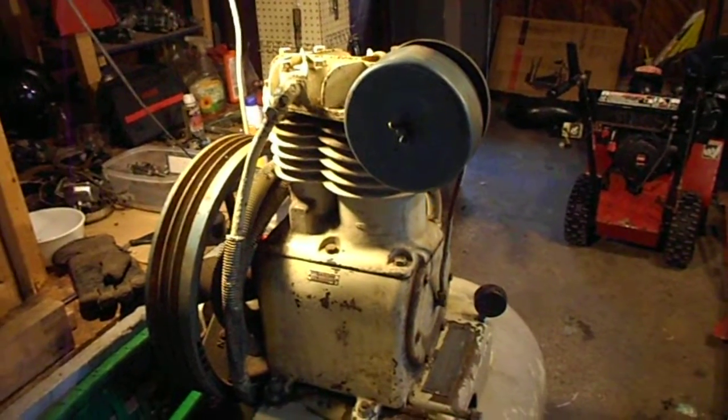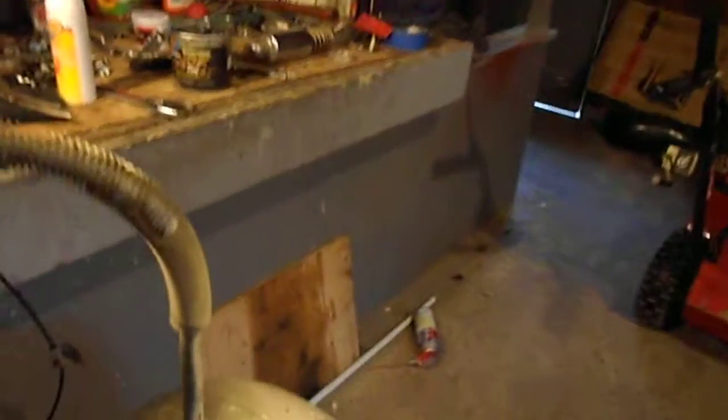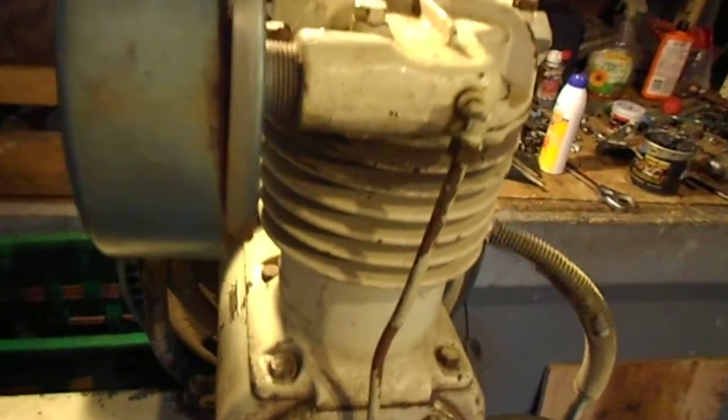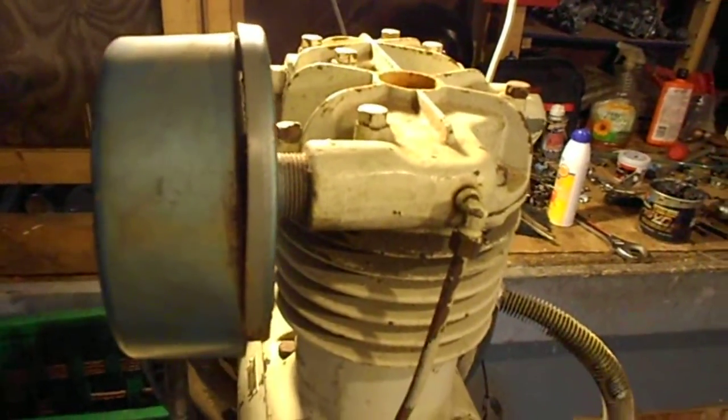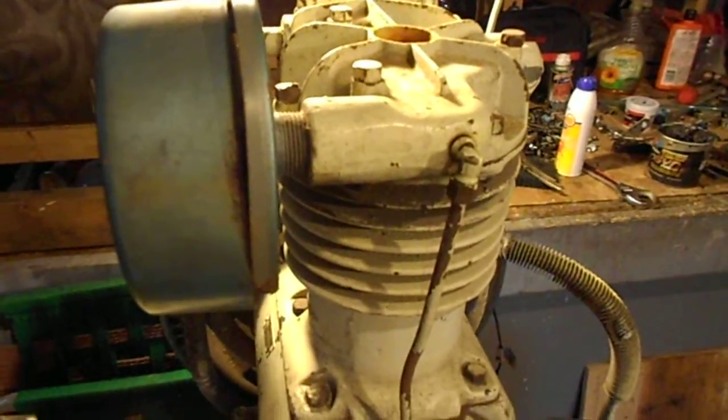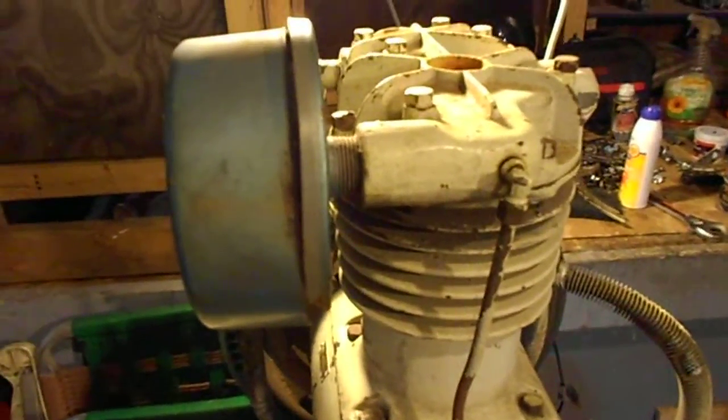So this is a Kellogg A330, and it was made in Rochester, New York. You can't really tell by the tag there, sorry about that, but it's an American Brake Shoe Company that made this, so it's really old and pretty cool.